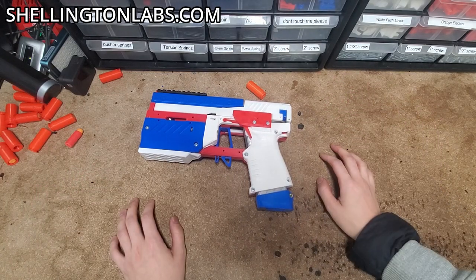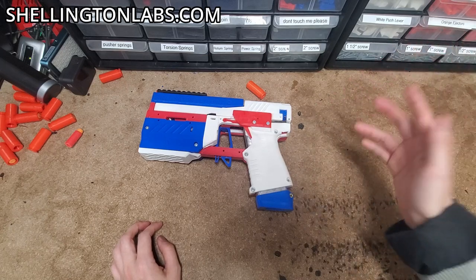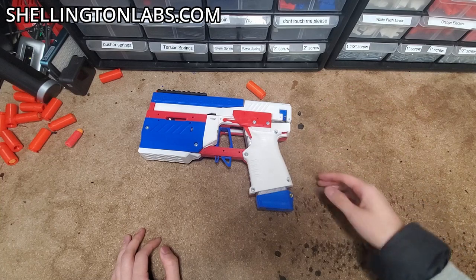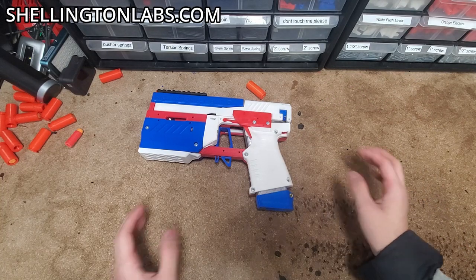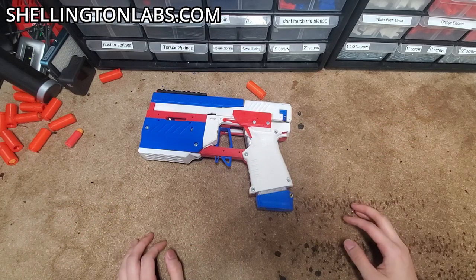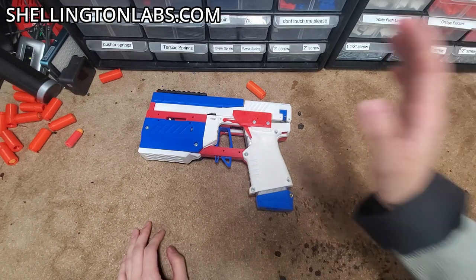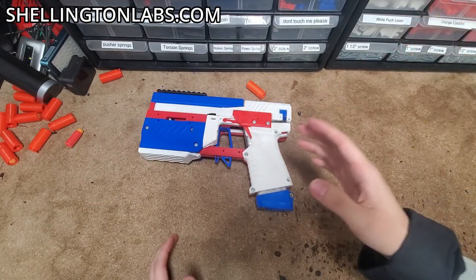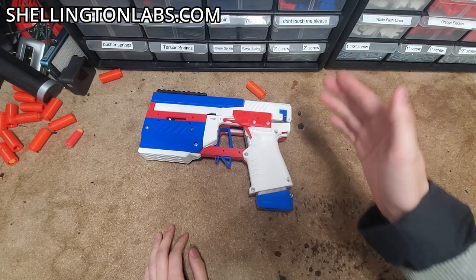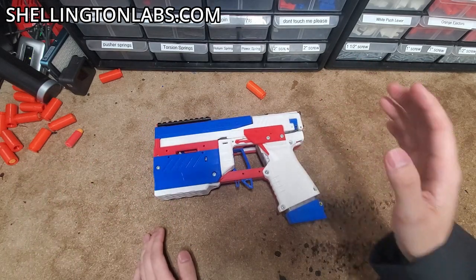That about concludes all the more interesting advanced techniques. The practical jam-fixing stuff is at the beginning, and the fun stuff is at the end. If you have any other questions, you can leave a comment or drop us a message on our contacts page. As a general note, if your blaster is jamming a lot, there's probably something wrong with it and you should reach out. Or if we have a tutorial video about how to fix it, you can just watch those.